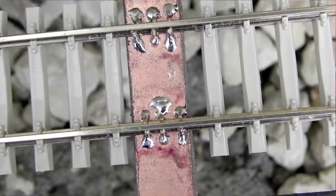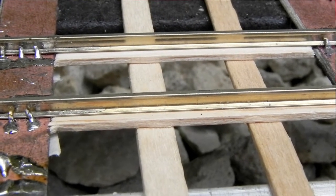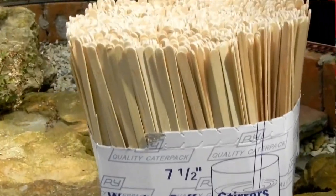So far I've probably drilled in excess of 300 holes, bent in excess of 300 wires, and soldered down in excess of 300 — you get the idea. I've also got additional cross members to add in the form of McDonald's coffee stirrers. Actually, I have bought some coffee stirrers now — I've gone legit with the coffee stirrers, just so you know.